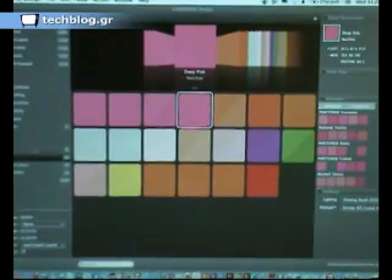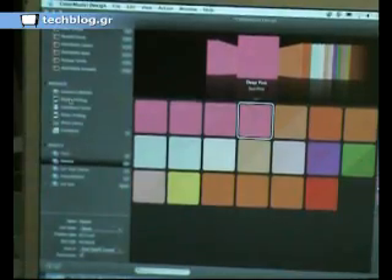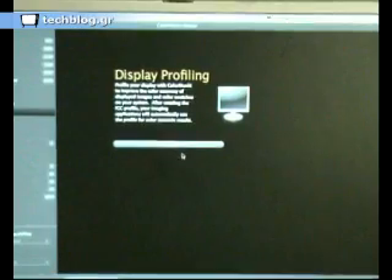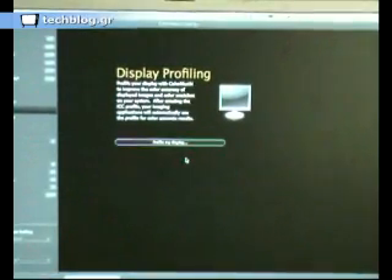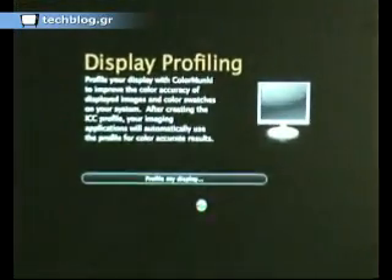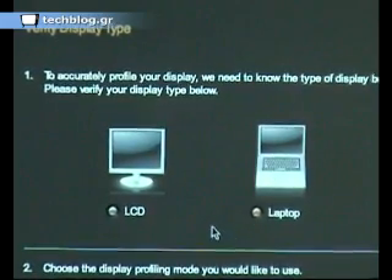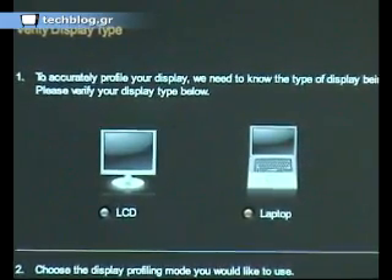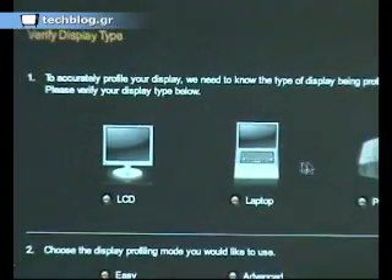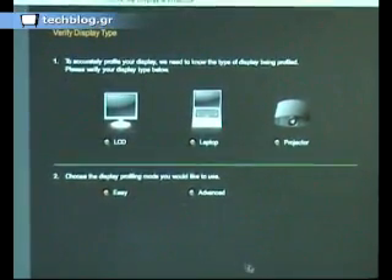You can also use the device to profile the display, which I will now demonstrate. If we select Profile My Display, it just takes a moment or two to load the software. We have a number of options: do I want to profile a projector, a laptop, or an LCD screen? I've selected Laptop, and I've selected the Simple, Easy option.